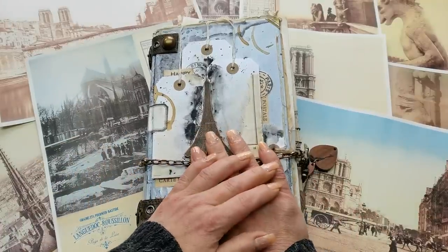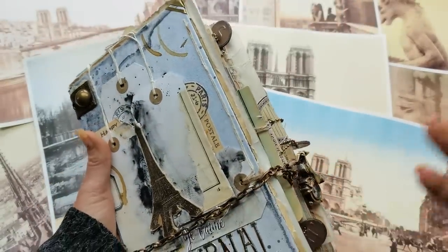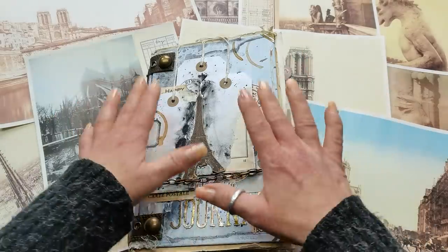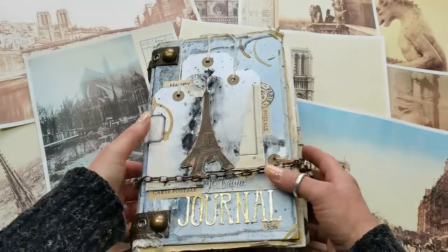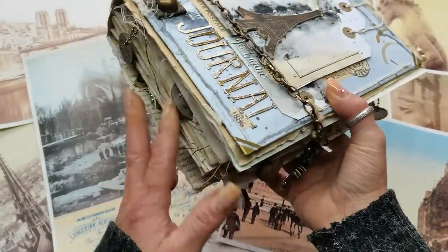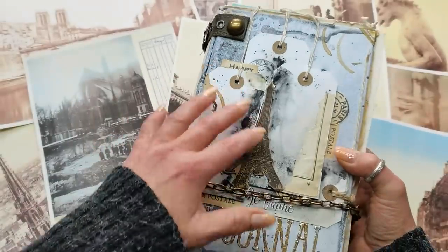Hello everybody, welcome to my channel. It's Eva from Bohemian Crafting and today I'm sharing this journal with you. A few days ago I shared a video with the new challenge made by my son for me, and I was supposed to create something a little bit abstract. So I did create this book cover, and I changed it slightly to make sure it would go well with the theme and with the pages I put inside.